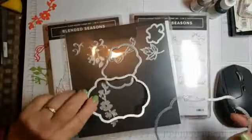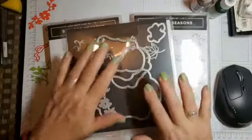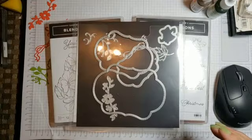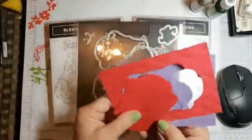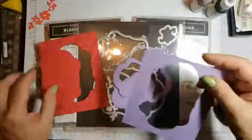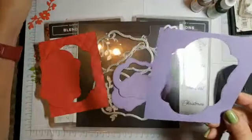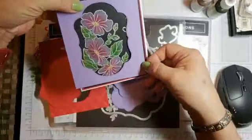It also has these amazing Framelits — they're stitched. This is going to be available to customers Wednesday on the first. I just did a little bit of cutting out, but this could be a frame on top of something.